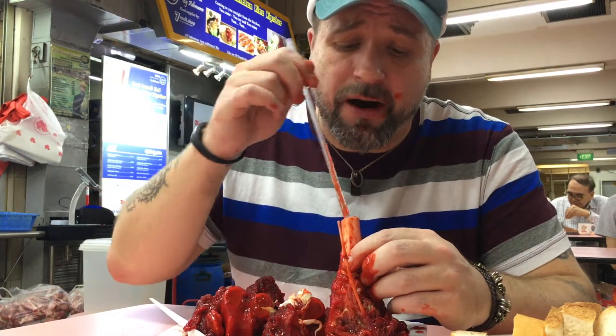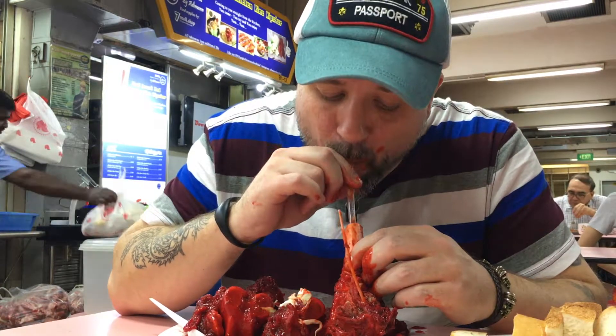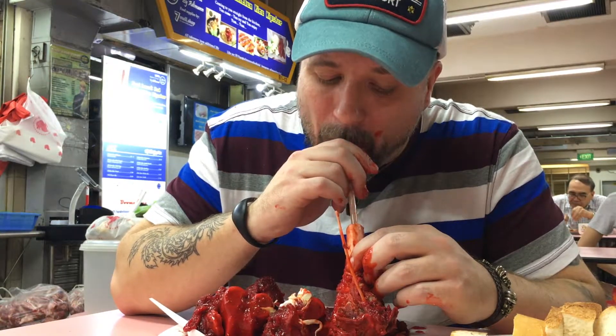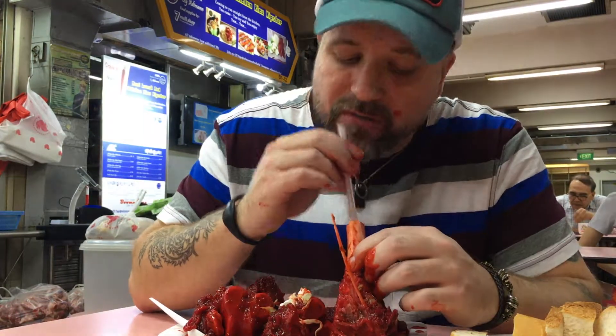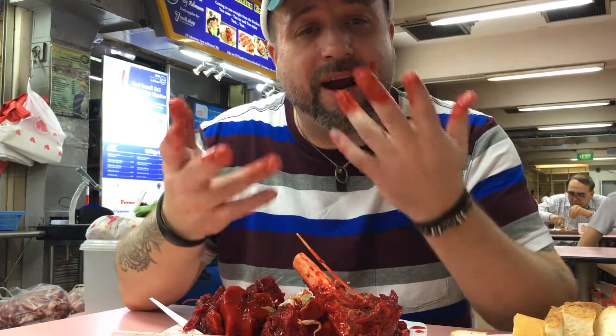Let's get to the marrow. That is so creamy and so tasty. Amazing! Look at my hands — it's ridiculous.